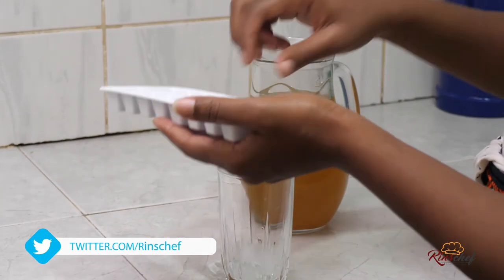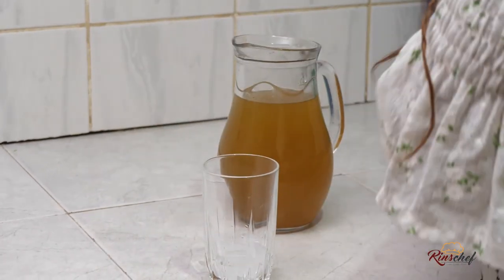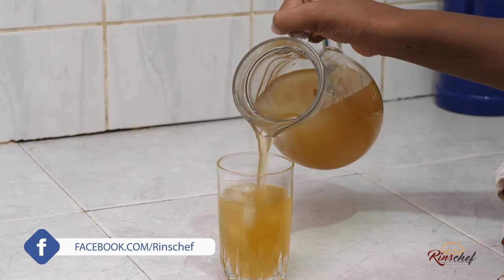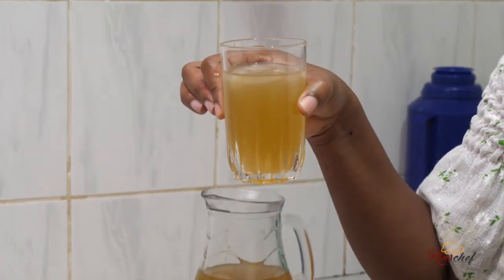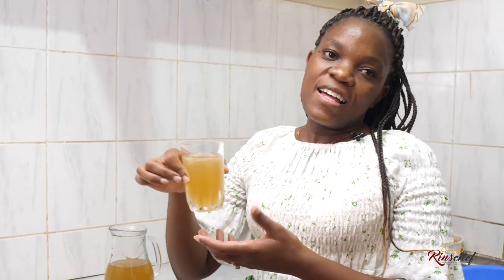You can use a lemon slice for the garnish. Thank you so much for watching — this has been Rinse Chat in Rinse Kitchen, a Rinse production. Don't forget to like, don't forget to share, please subscribe. Till next time, bye bye!